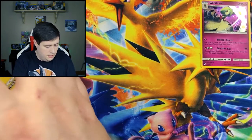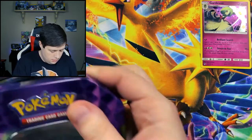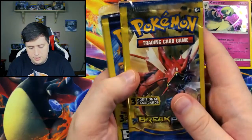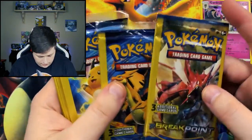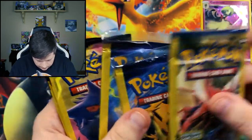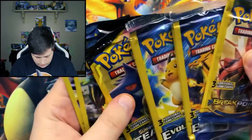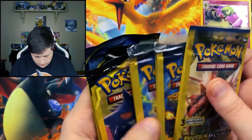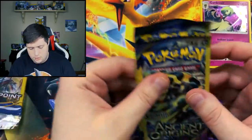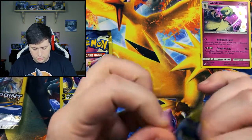So in this pack, they did that weird sleeve thing again where these packs are sleeved up inside of sleeves. They're not completely sealed — it's just weird. We have Ancient Origins, Team Up, it looks like four Evolutions, and Break Point. So we'll go from oldest to newest. And these are Dollar Tree style card packs.